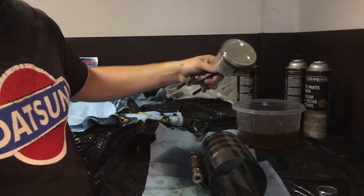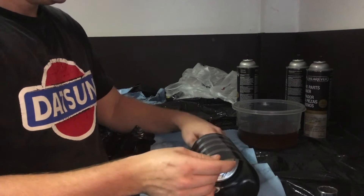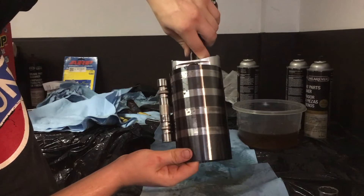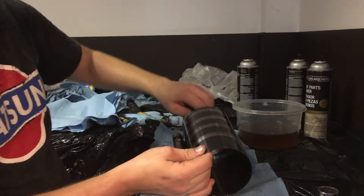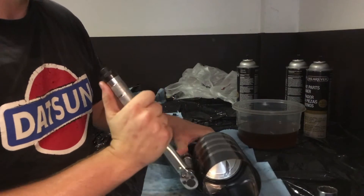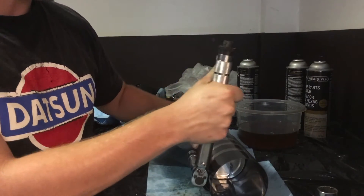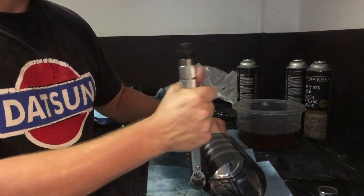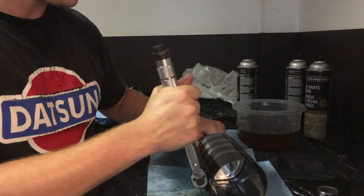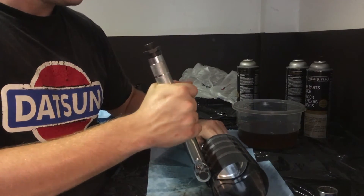You're going to want to put your piston into the ring compressor — make sure you have the correct size. Put it in about a half inch past the rings. Take a wrench and tighten up the ring compressor. There are different styles; I found this one is a little easier to use. As you're tightening, make sure the piston is centered — just wiggle it back and forth. You don't want to over-tighten it.